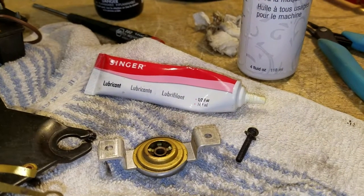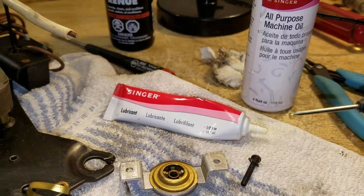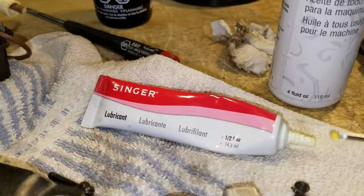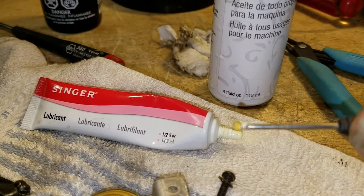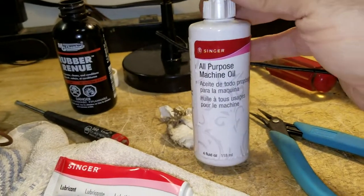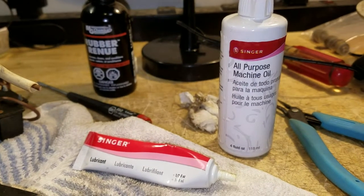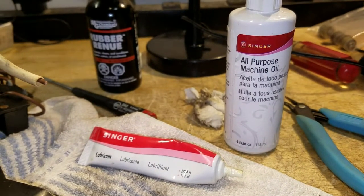I mentioned earlier that I like to use sewing machine lubricants on record players. Think about the machines and what kind of machines they are — they're both small, light machines that turn not too fast but not slow either, so they see the same sorts of wear and stresses. Here's the sewing machine grease I use — comes in a little tube, one tube lasts me a long time. And this is the liquid oil I use, a machine oil — it's good stuff, inexpensive, I can get it at a local sewing store. I use it on record players, on tape decks — been using this stuff for years. No need to buy expensive fancy lubrication materials when this works out great.